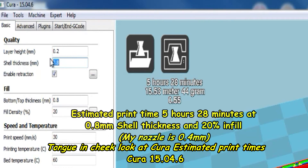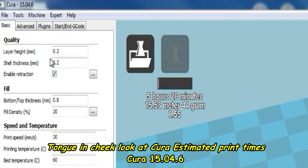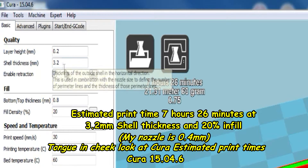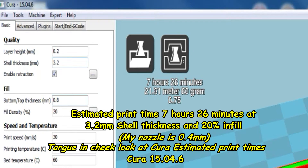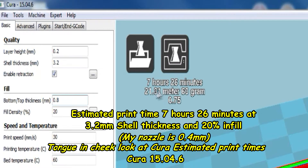I'm going to change the shell thickness to something pretty high — 3.2. I'll pause here because this takes a bit of time in Cura to process. Now it's set to 3.2 and you can see that most of it is filled in. Look at the time — 7 hours 26 minutes, and this is still on 20% infill.